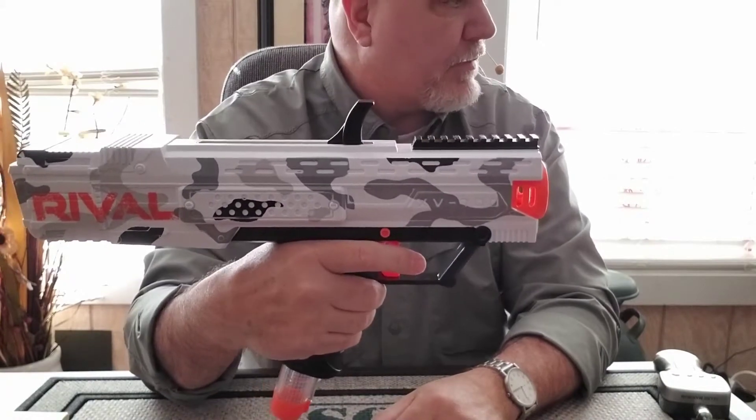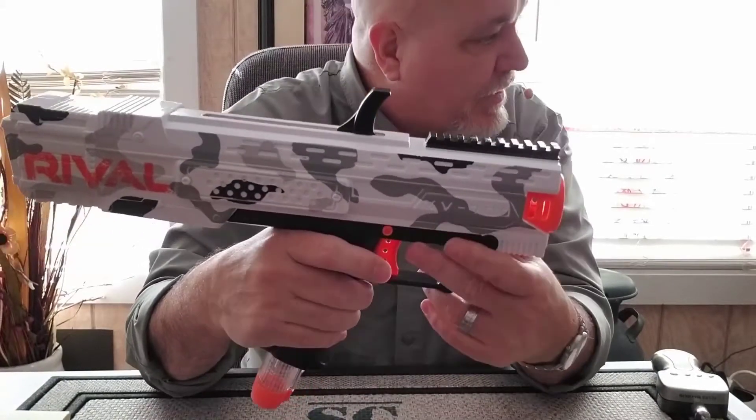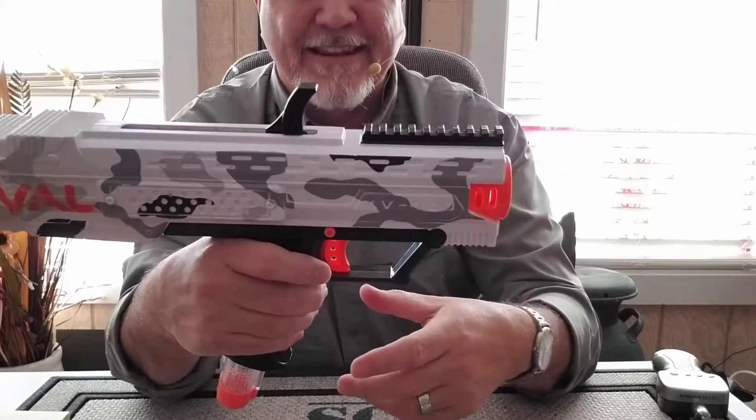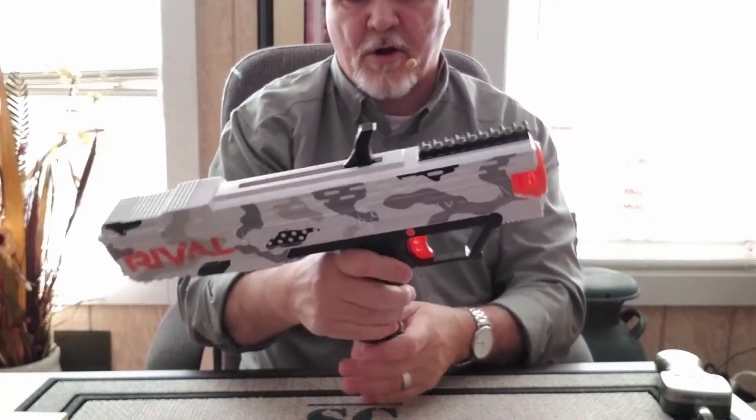100 feet per second. These things are fun. We had a great time playing with them.